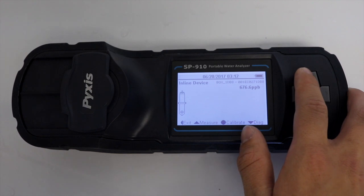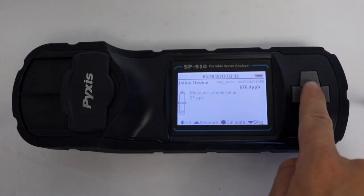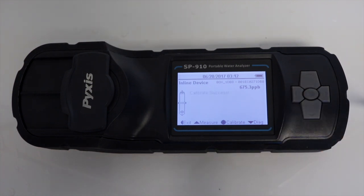Then select measure. The SP910 will measure the sample value. Select calibrate. A calibration success message will be shown.